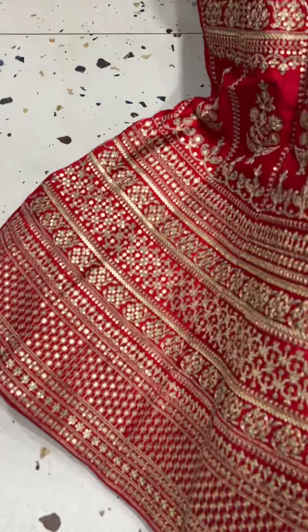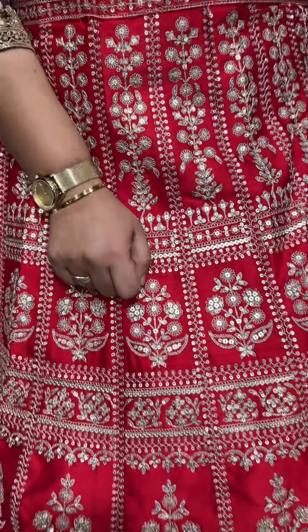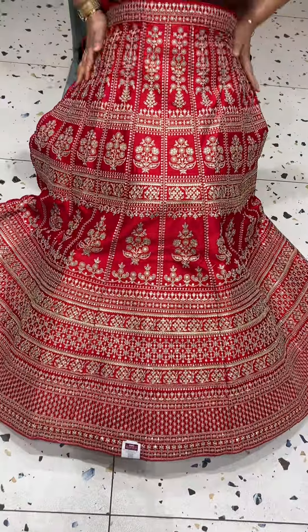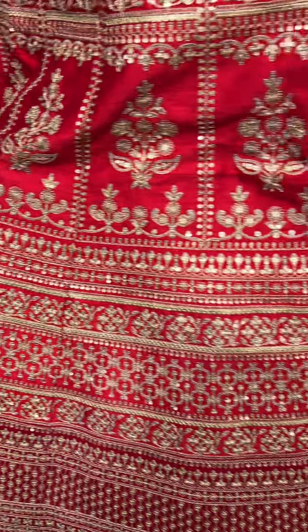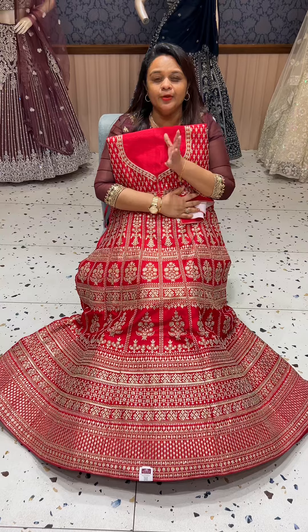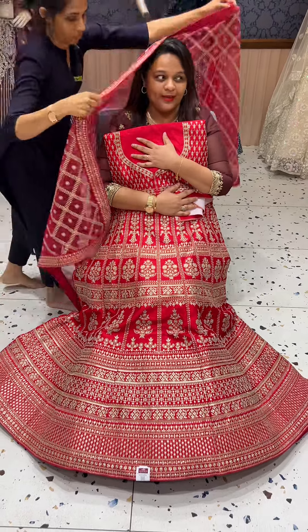It's heavy work with special embroidery. The embroidery is done at the hip area. It's special embroidery — premium and elegant with a luxury feel.